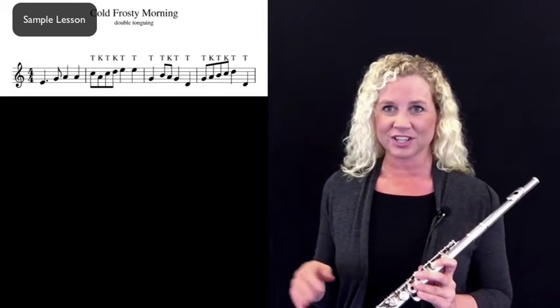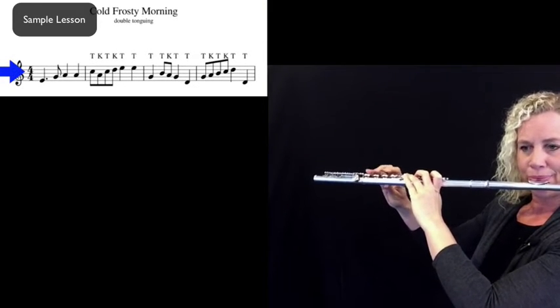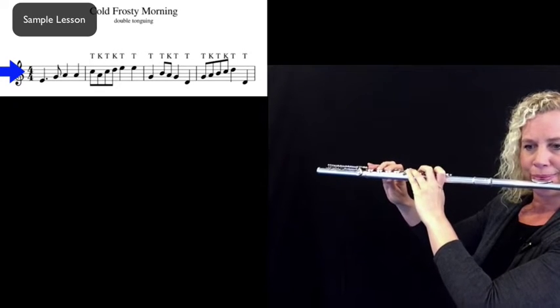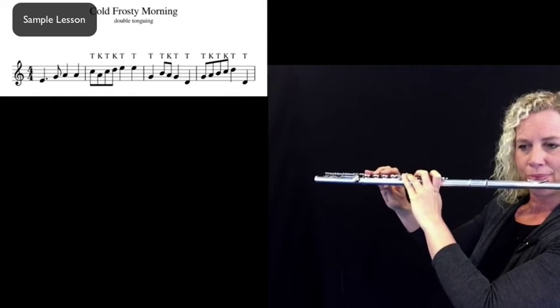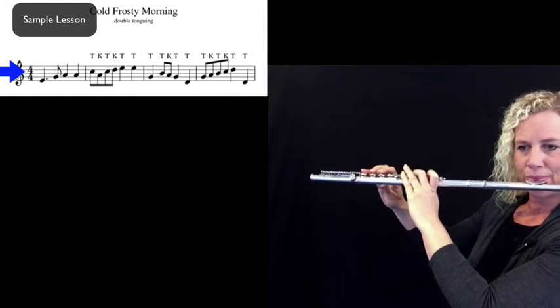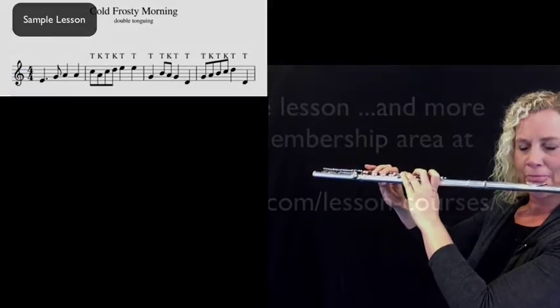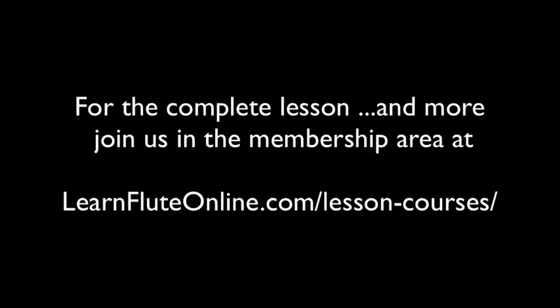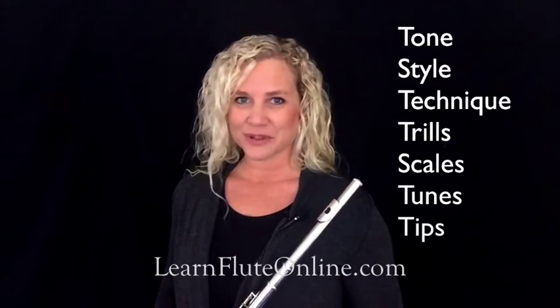Breathing can be anywhere. I'm Rebecca Fuller, the expert over at Learn Flute Online. Feel free to hop on over to learnfluteonline.com and get yourself signed up for lots more video lessons.